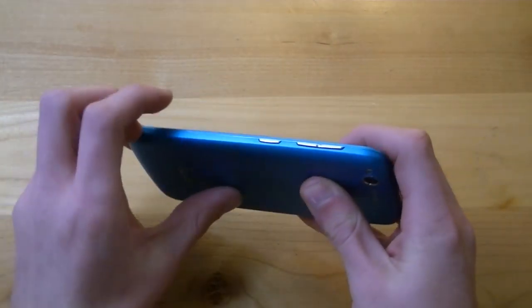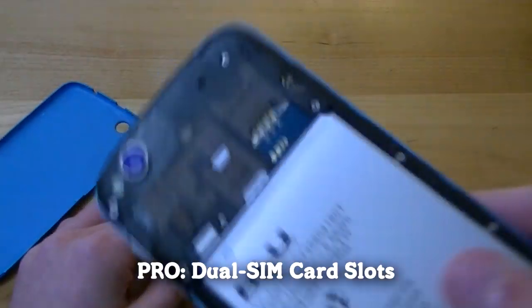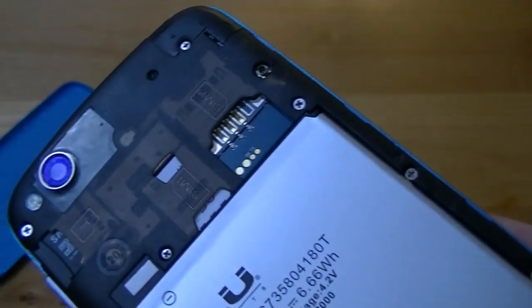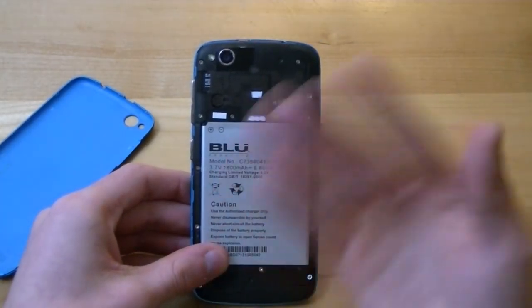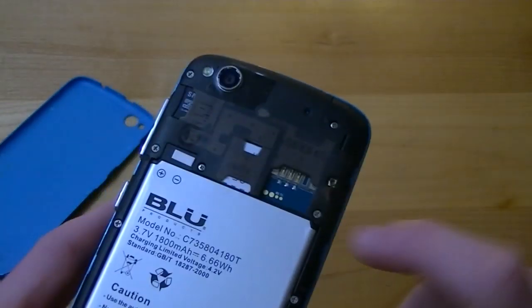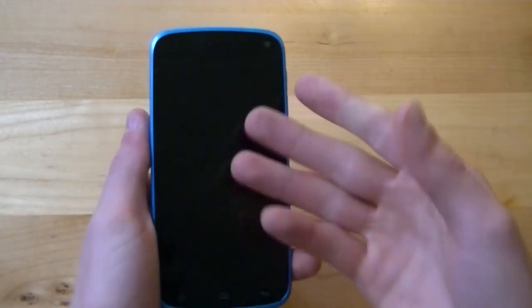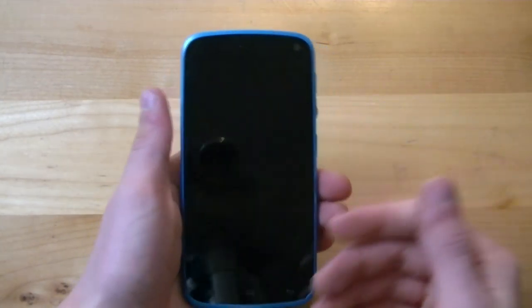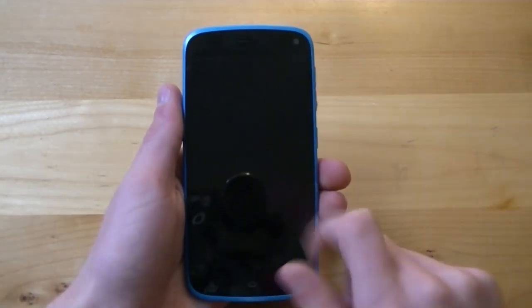One pro is that the Blue Life Play has dual SIM card slots. The first slot accepts a full-size standard SIM and there's also a micro SIM slot, which is what I currently have in the phone. This is especially great for traveling — for example, you could keep your AT&T micro SIM in one slot and pop in a local temporary SIM card when abroad, without having to remove one and risk losing it.